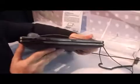The mobile dock is not just a keyboard — it also has a battery, two USB ports, and an SD card slot.